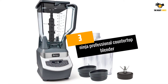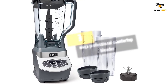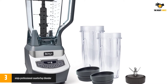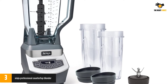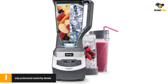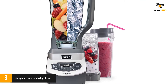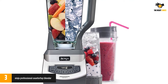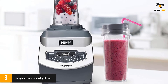At number 3: the Ninja Professional Countertop Blender. If you're looking for a blender that's as pretty looking as a KitchenAid and as efficient as a Vitamix, this model should be your go-to choice. Thanks to its sleek design, the unit matches any kitchen style, from retro to futuristic, and can pulverize everything, even raw nuts. The blender has a 72-ounce pitcher that's big enough to support the needs of a 4-member family.